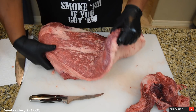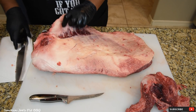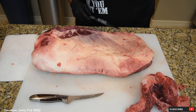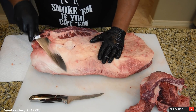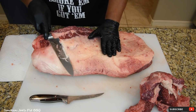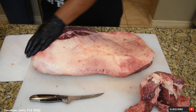Now let's turn it around and see what we've got. As far as the fat cap, I'm going to trim a little bit here. I've got this fin here — I'm going to take that completely off and save it for sausage. The reason I take that off is I want my brisket to lay nice and flat in my smoker. This is some really good looking fat on this Wagyu brisket. Just so the brisket lays flat on your smoker.